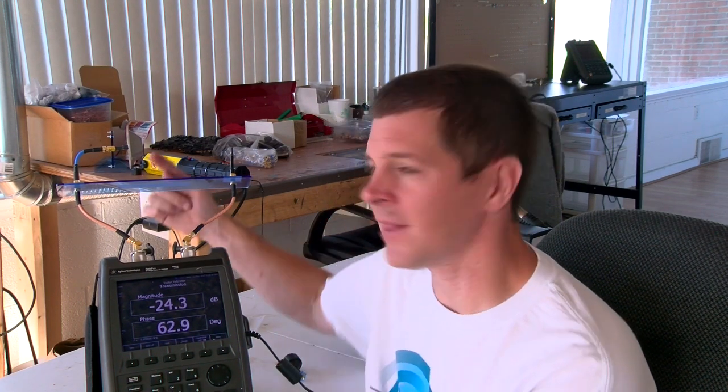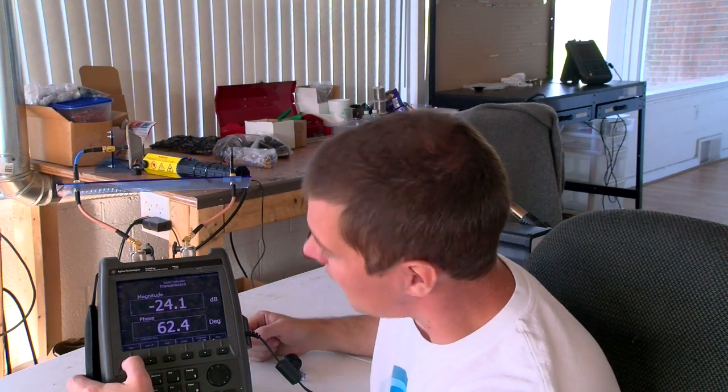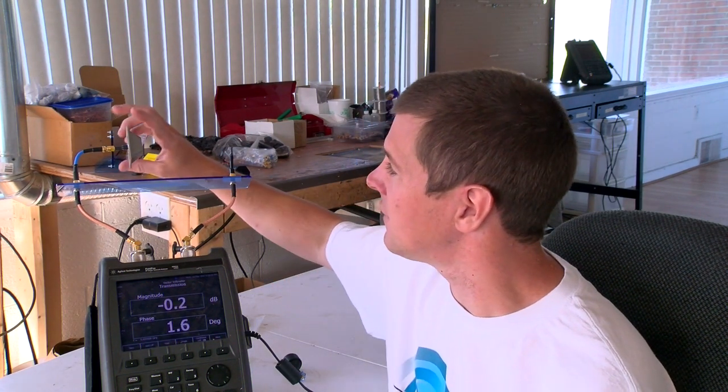I've got my vector network analyzer here set in vector voltmeter mode to show you what that looks like. Right now I have a linearly polarized biquad transmitting to a linearly polarized HD dipole. I'm going to zero this, so that means this transmission is now normalized to zero.